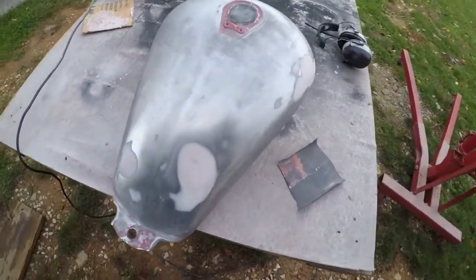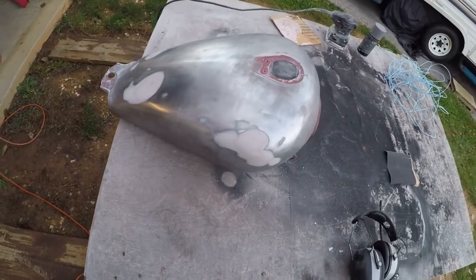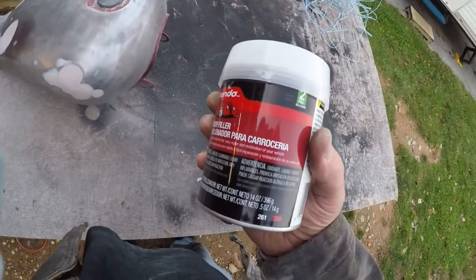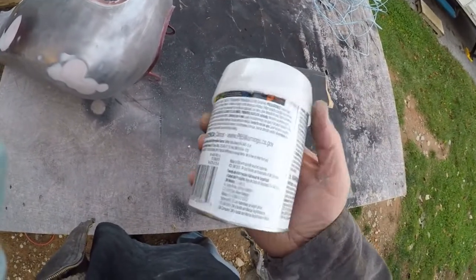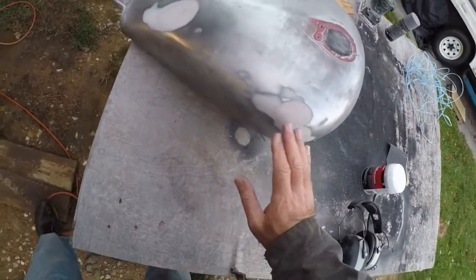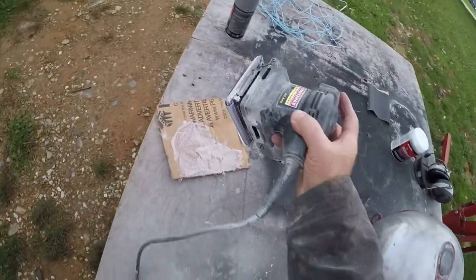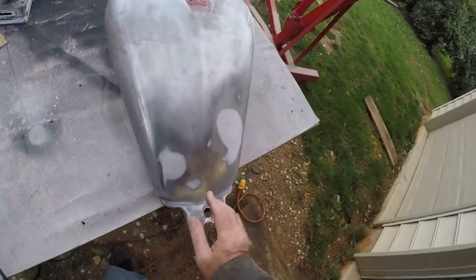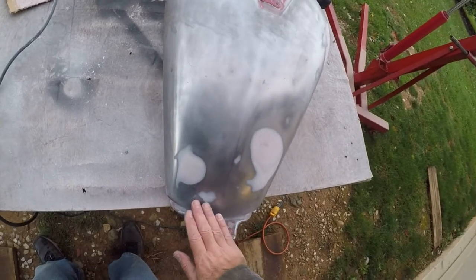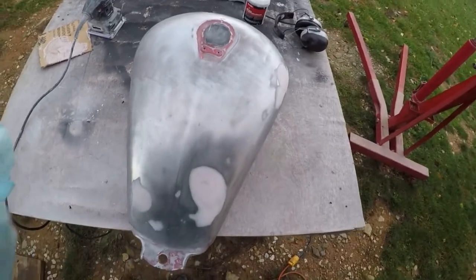I've gone and scrapped the idea of using that other filler. I just went and got some regular Bondo — this is what I picked up from Walmart, some regular Bondo body filler. I'm going to put a couple layers on here, sanded it down with my electric palm sander, and it's pretty smooth. There's a spot right here that might still show up, but for the most part I think it's pretty good. I'm going to put a couple coats of primer on it and see how it turns out.